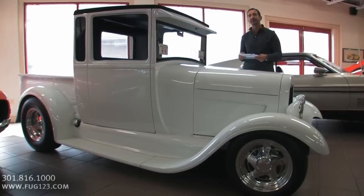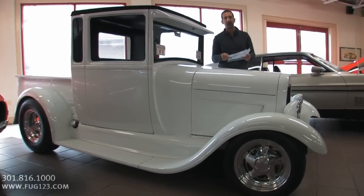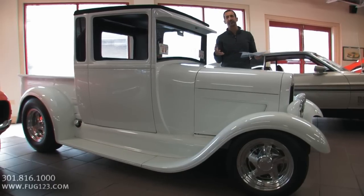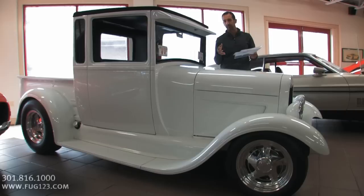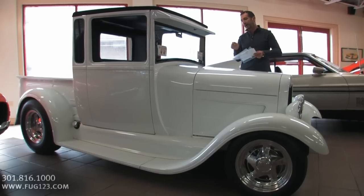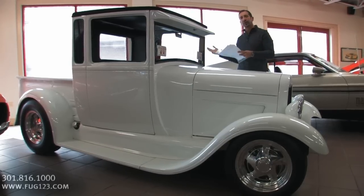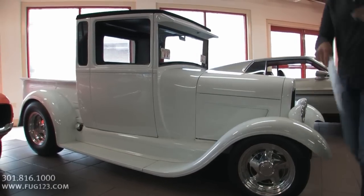As you look around at some of the small things that were done, you may say, well, that's not really a big deal — but it probably took a month or two months to sort out. For instance, even things like the hidden hinges inside the doors. If you looked at a regular pickup, the hinges would be exposed. These are suicide doors and they're done with these great hidden hinges inside.